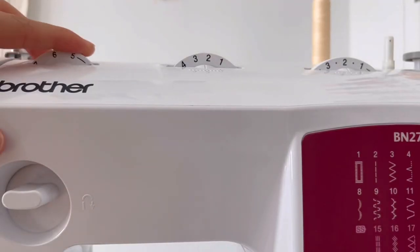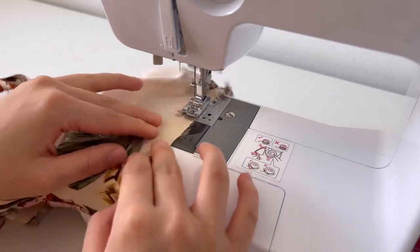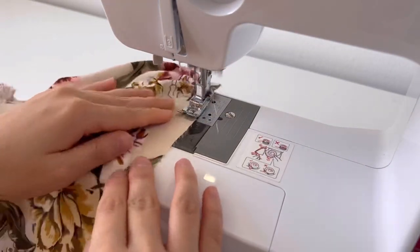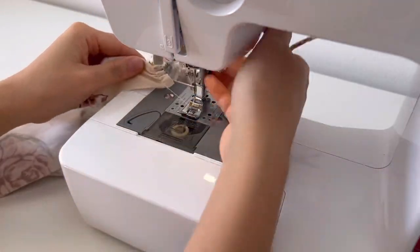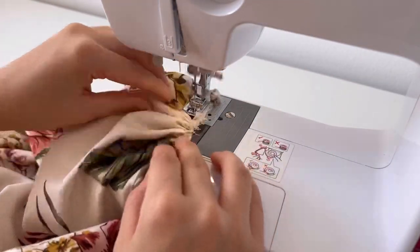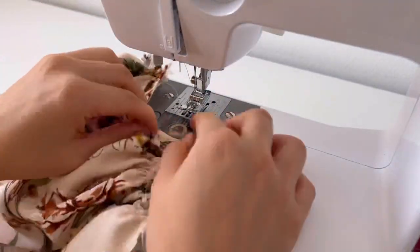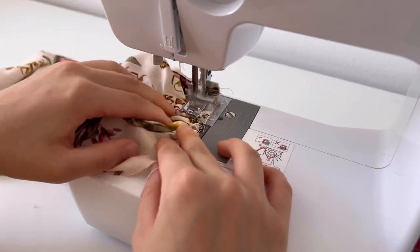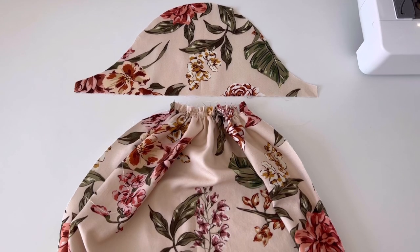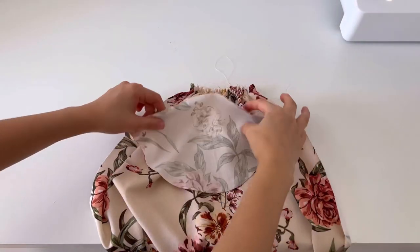Adjust the tension and stitching to make a shirring on the upper and lower sleeves. Adjust the shirring length to join the sleeve cap and the sleeve.